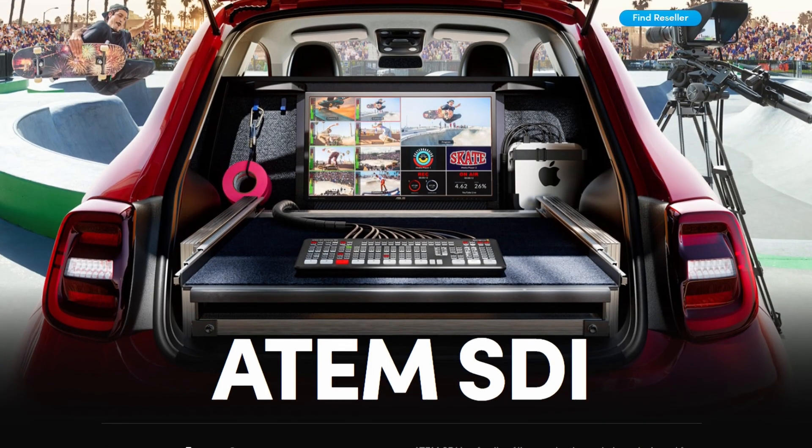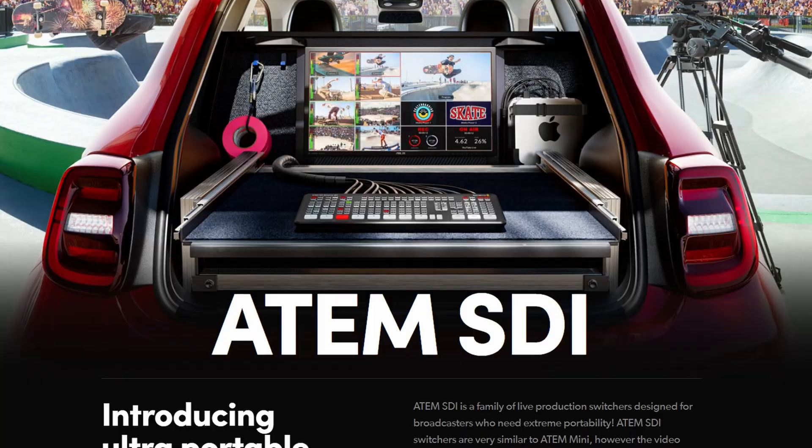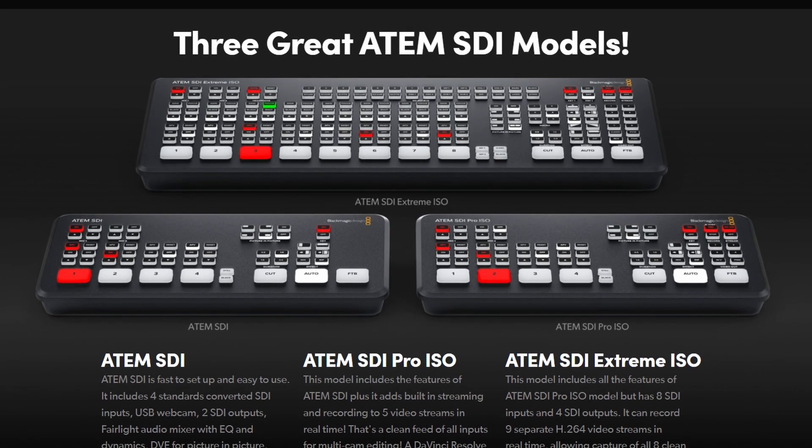Let's get you in the loop on a new set of HD switchers from Blackmagic Design — the all-SDI range called ATEM SDI. There are three new models to take a look at: the ATEM SDI, the ATEM SDI Pro ISO, and the ATEM SDI Extreme ISO.